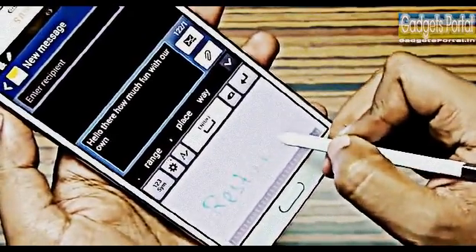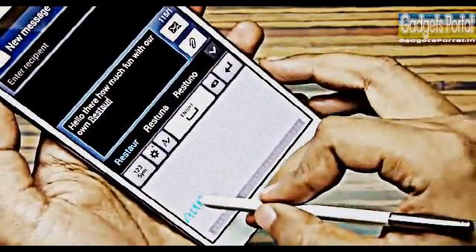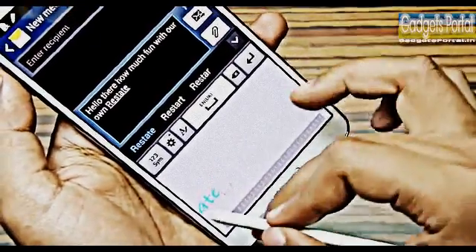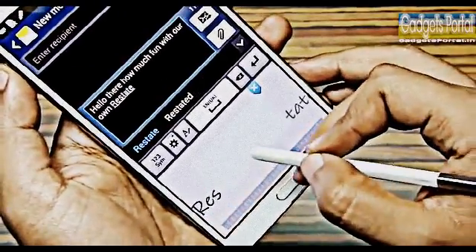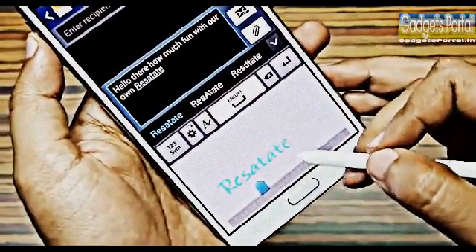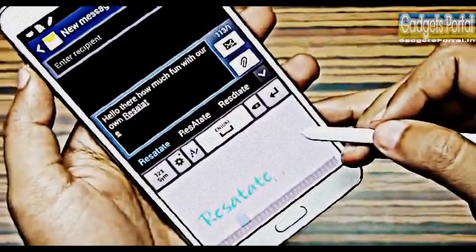There is also an autocorrect feature in handwriting mode that works really nicely — next time while writing with the S Pen, don't worry about spelling mistakes. You can strike through to delete, override a single letter to replace it, add a single letter or a whole word in between letters, concatenate two words by drawing a joining stroke, and add a line break with a specific symbol. These gestures are easy and very handy.